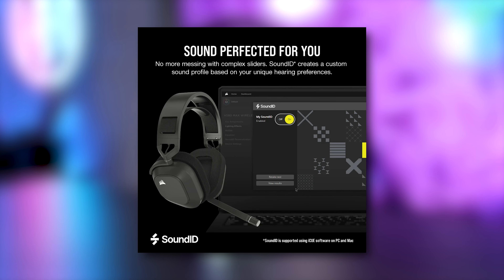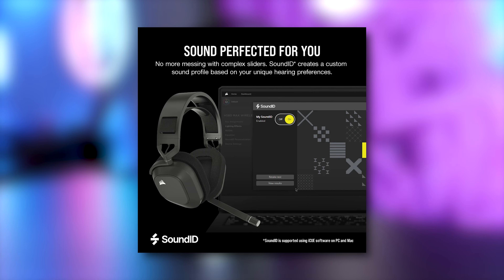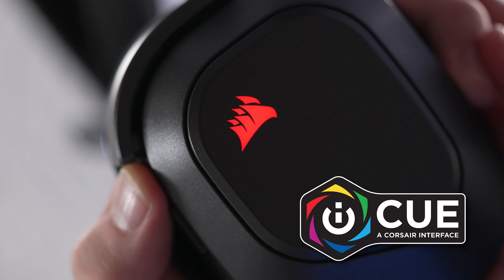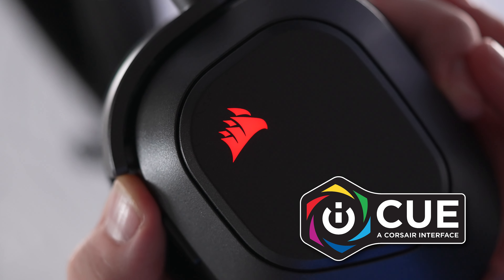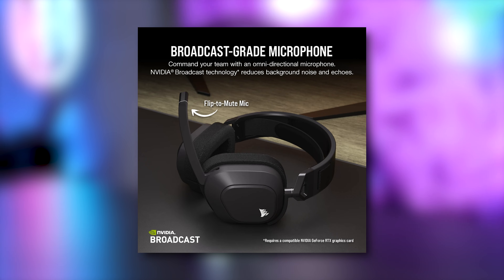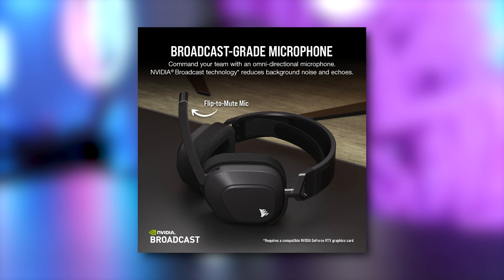Corsair also improves sound adjustments by adding SoundID software into iCue, which replaces the EQ settings when selected. The iCue software, while powerful, can be a chore due to the litany of bugs and glitches it has. You can use iCue to set key assignments, lighting effects, and macros for the headset, though you're limited in what's assignable. Corsair's headsets can also access NVIDIA Broadcast and VoiceMod effects that are programmable in key assignments.